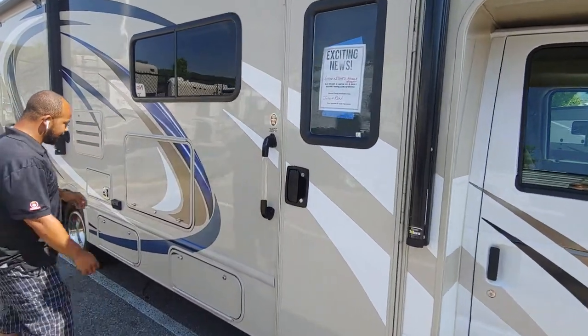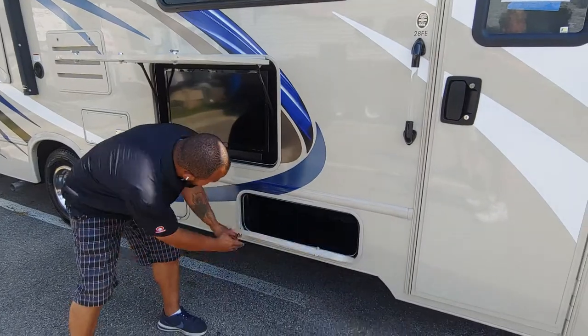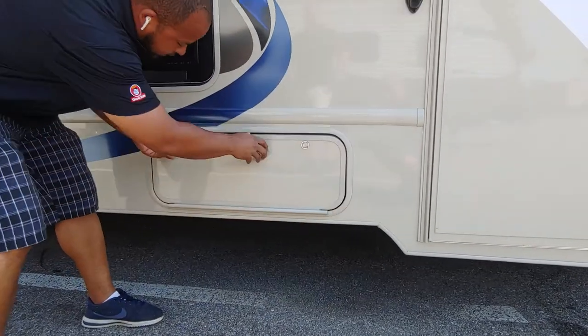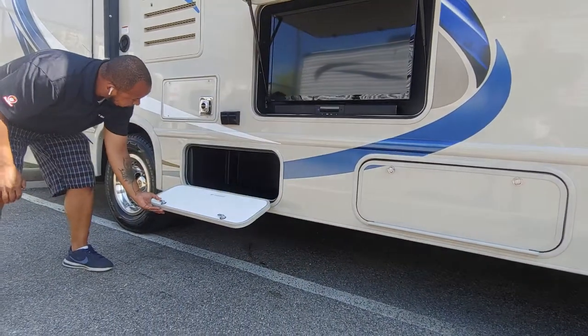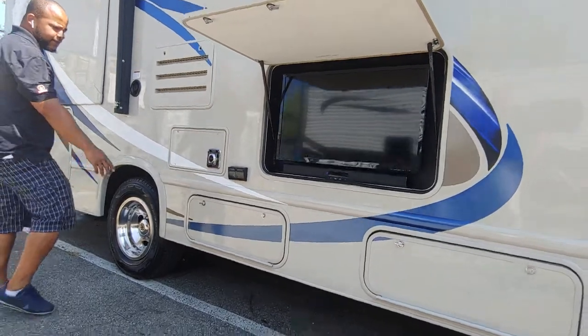You're going to have plenty of entertainment outside — you have a television with a sound bar. You're also going to have plenty of storage in this coach with lights that go on inside. You're going to have a little storage over here as well, plus a receptacle for your television, radio, or electric griddle you want to put out here.